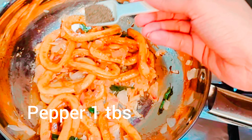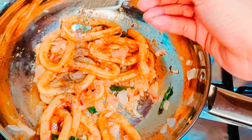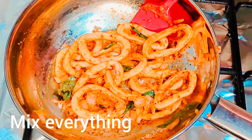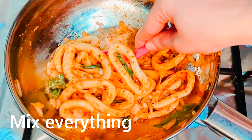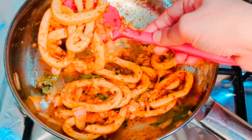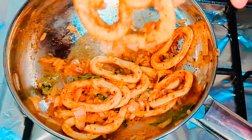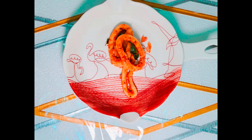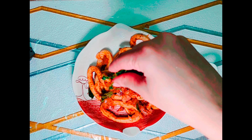Add pepper one tablespoon, optional. Mix everything together. Serve and enjoy, with coriander on top.